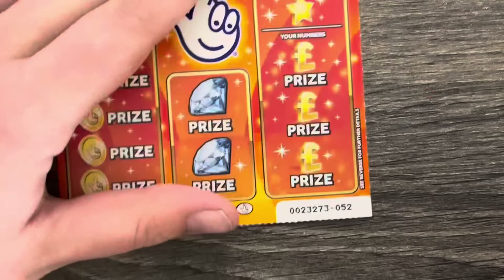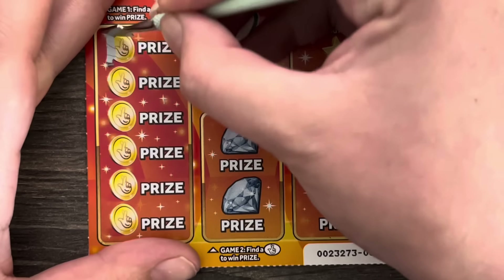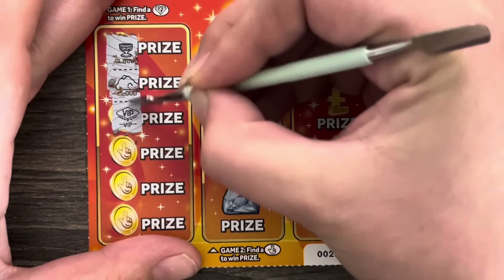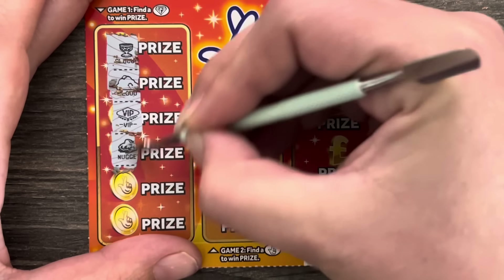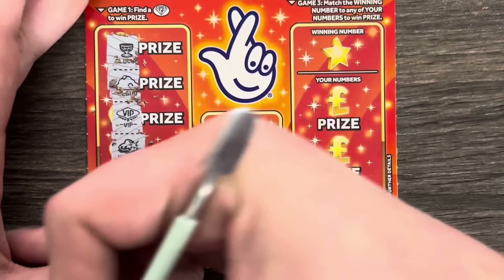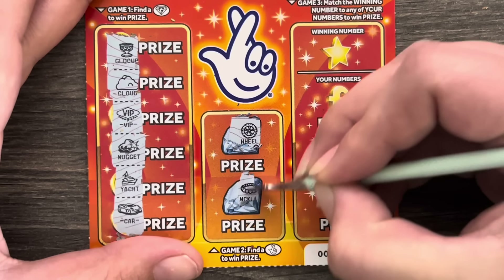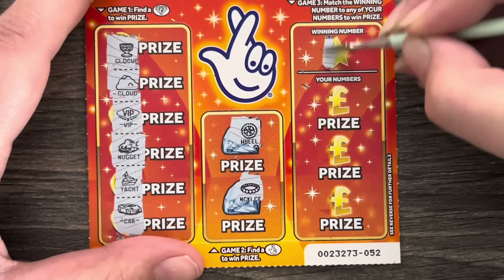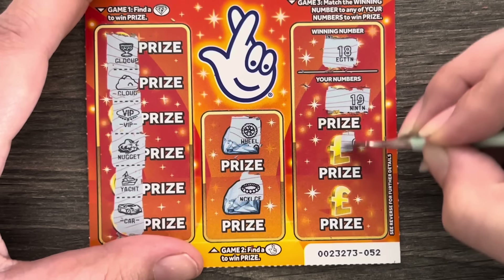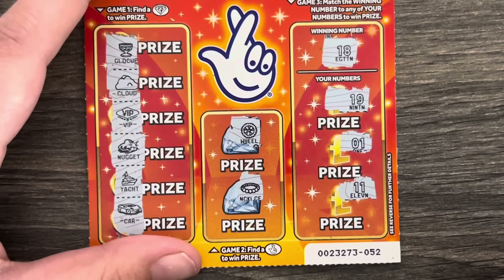Card number 52. Come on diamond! A cup, a cloud, a VIP, a nugget, a yacht, and a car. Another wheel and a necklace, and another necklace. Winning number is 18. We've got 19, number 1, and 11. Nothing on that one — pants!